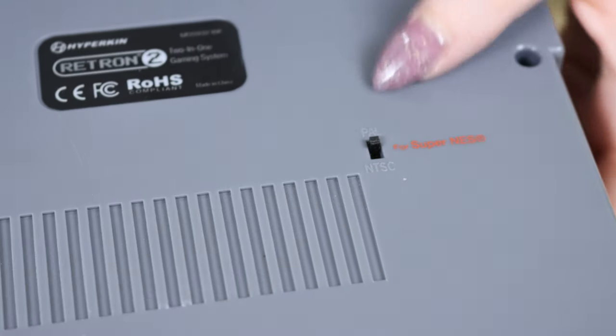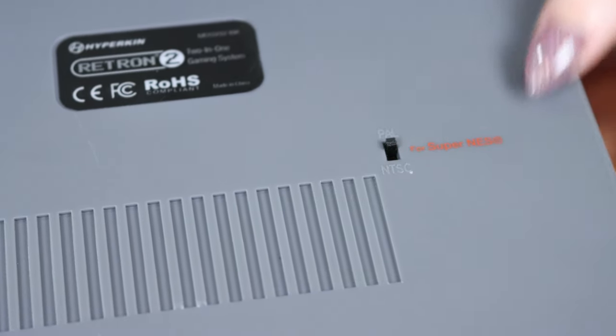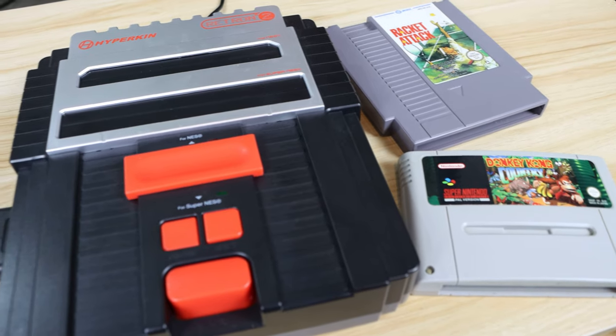Not only does the Retron 2 play NES and SNES games, but it also plays cartridges from all over the world. With just a flick of the switch on the back, you're able to swap between PAL and NTSC regions. Here in Australia, as well as most of Europe and Asia, we're part of the PAL region, meaning any NES cartridges from North America are unplayable on our versions of the original consoles. This makes retro video game collecting quite difficult, as tracking down regional variants can be quite troublesome. Not to mention that some games didn't even release in both regions, so playing every SNES game on just the Australian version is impossible.